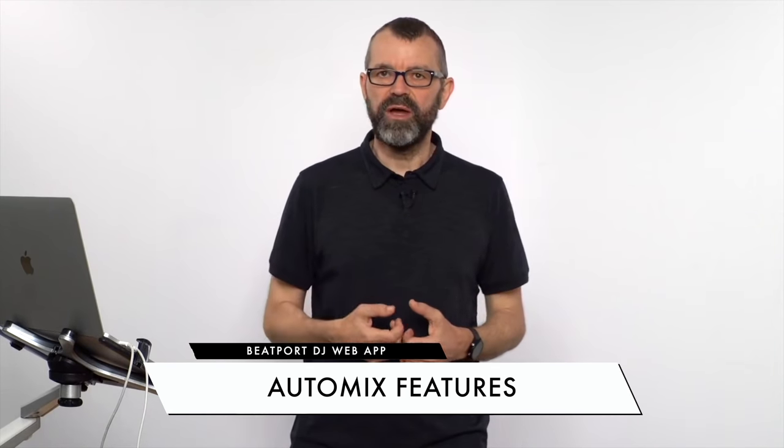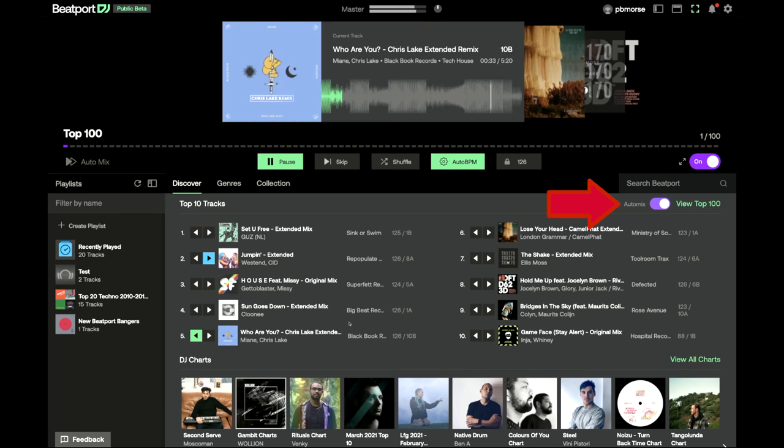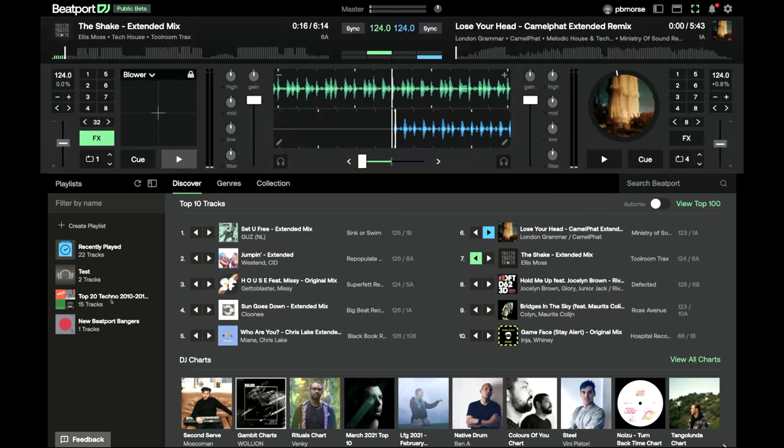Auto mix is one of the key features. When you click auto mix, it puts you into a cover-flow view and starts playing the first track in the list. You can see the waveform of the current track and jump around — clicking 'mix now' will blend into the next track automatically. You can skip tracks and it'll handle the blend for you. There's shuffle, and auto BPM which matches BPMs between tracks or locks to a BPM you set. It's a great way of auditioning music on Beatport that really hasn't been done before.